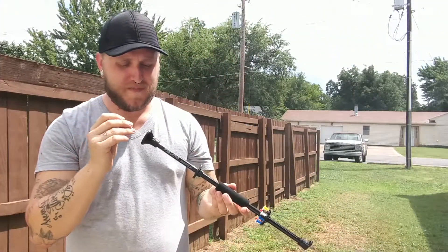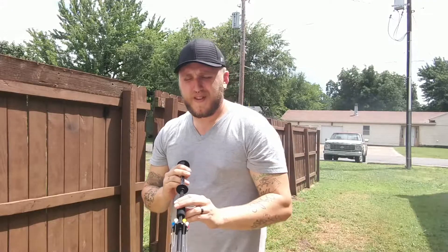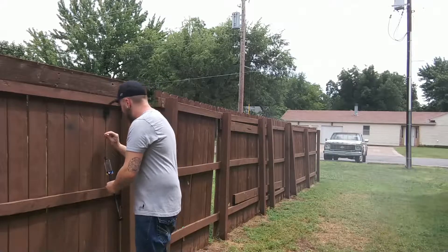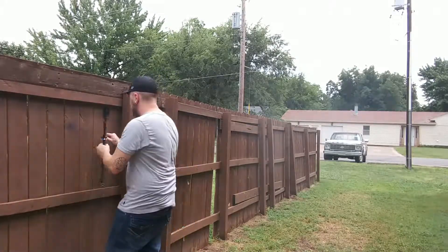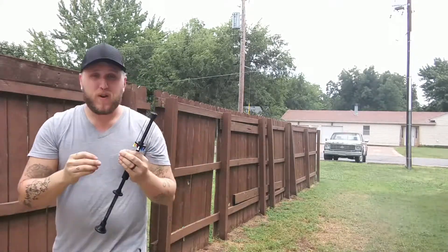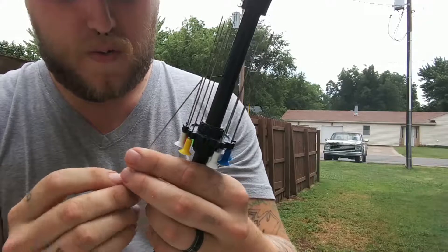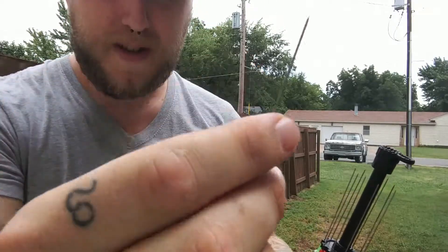I'm going to go ahead and shoot here really quick. Let's see if these things are as fun as they say. I'm going to try to shoot at the fence here. It's a little harder to get out. Okay, that just stuck about that far into the fence. Doesn't seem like a lot, but they don't really give you much room to grab, so it's a little bit difficult getting out of the fence without bending it.